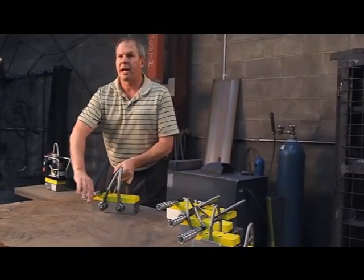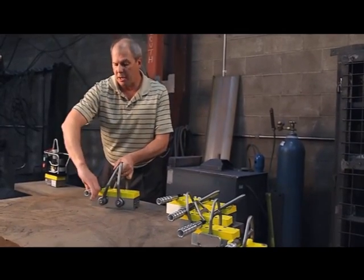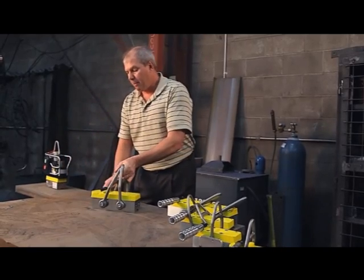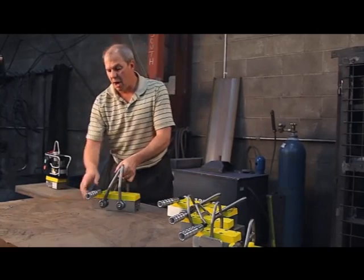The second feature is we have a lock on and a lock off. When this unit is off, you can't bump it on. You have to pull the handle, turn it, come back in, and it's locked on. So we have lock on and lock off on our handles.